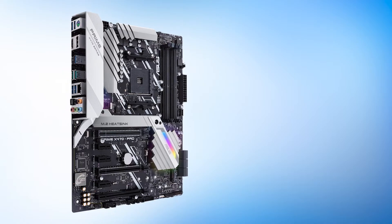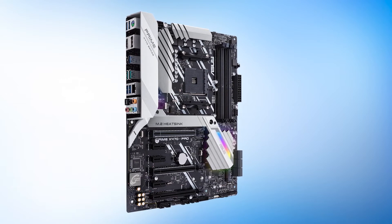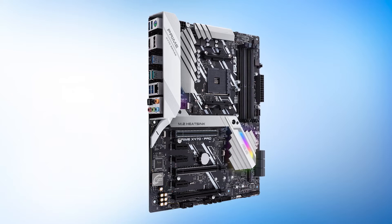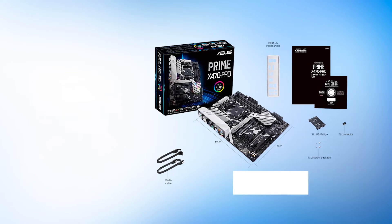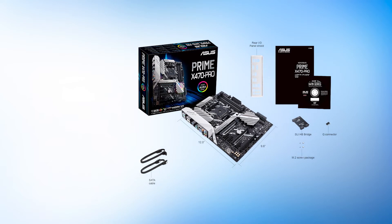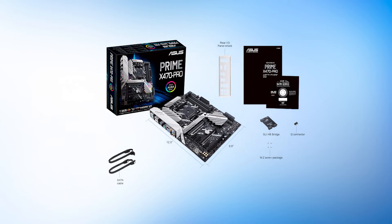Let's talk about the design first, which is perhaps the best part about this motherboard. While being an affordable option, the Prime X470 Pro still manages to look great. Much of this is thanks to the unique color scheme. The Prime X470 Pro uses a white finish on the rear panel cover.